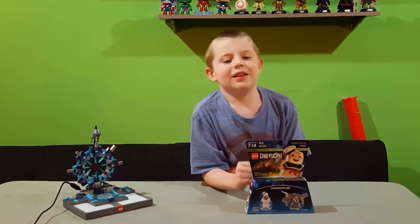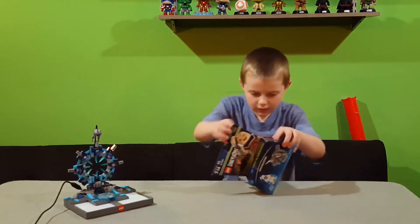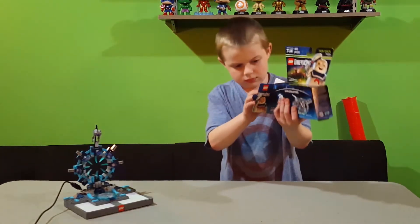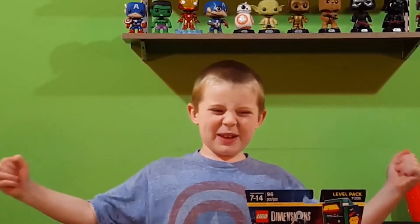Let's unbox this thing. Let's do this in super speed!